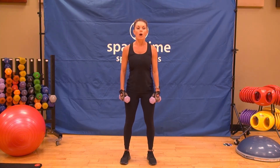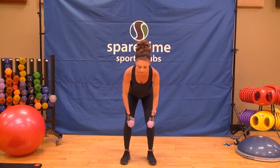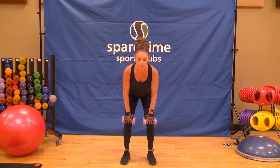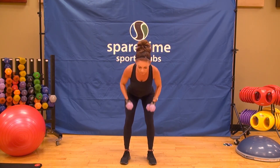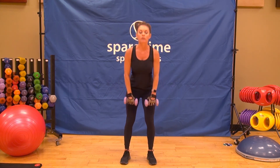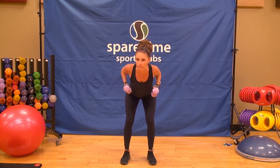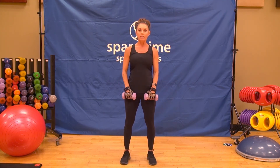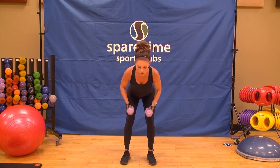We're going to go to a flat back and row. So down, row three, two, and one. Pull it up. Do it again — flat back in a row. Three, two, pull it up. You have two more sets like this. Really pull those shoulders together behind you. Squeeze that back. One more. Here we go. Down three, two, and one.